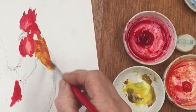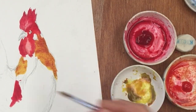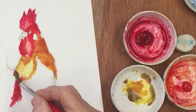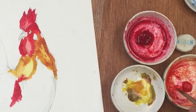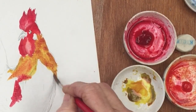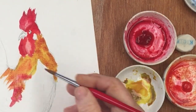Okay, so this is quinacridone gold - my favourite colour. Just putting that in there. Maybe we'll put a little bit of orange in there. I'll just blend that in a bit there.